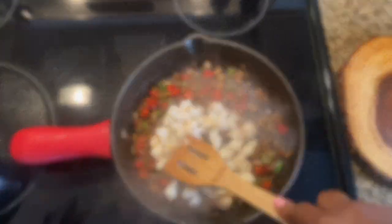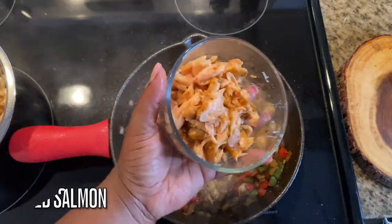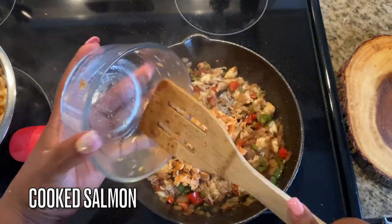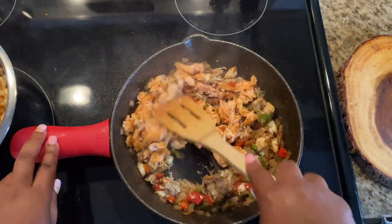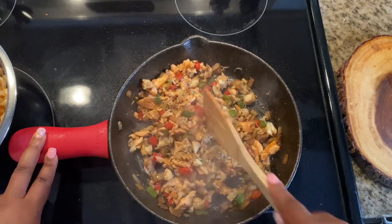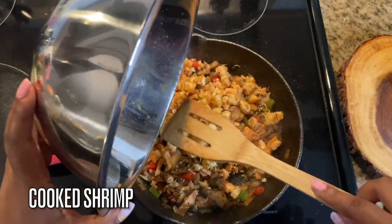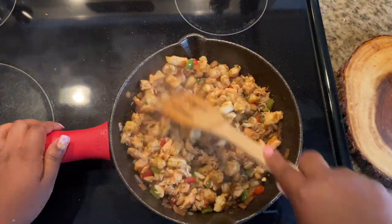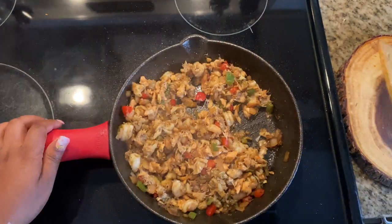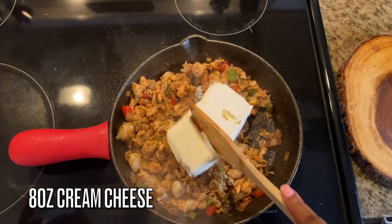Now we're going to add in six ounces of lump crab meat — this is the white meat. Then we're going to add back in our cooked salmon. The crab meat is already cooked so we don't need to cook it anymore, that's why it went in last. We're also adding back in our cooked shrimp, so all of our proteins are here.